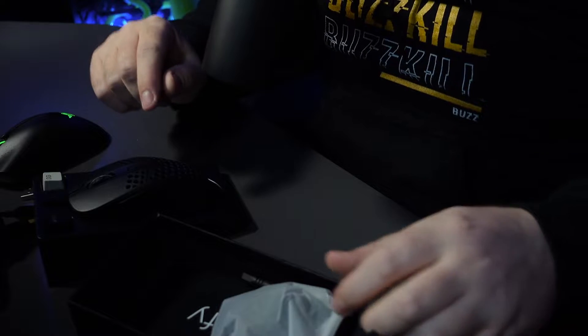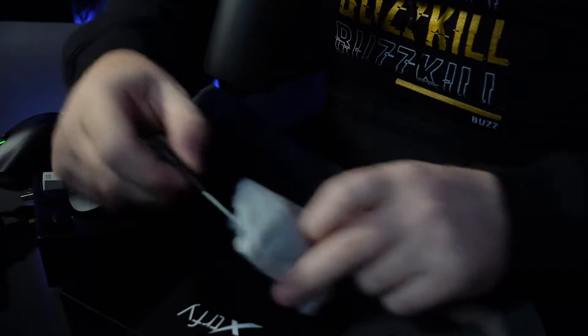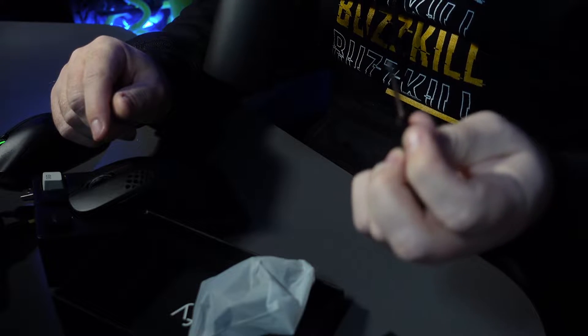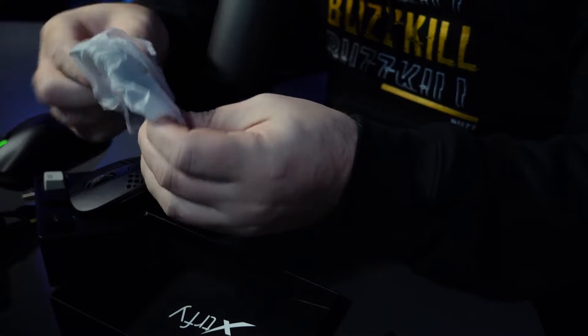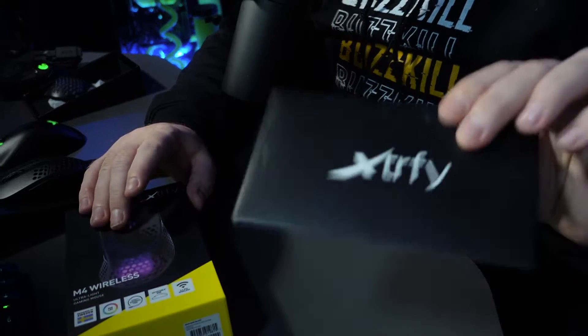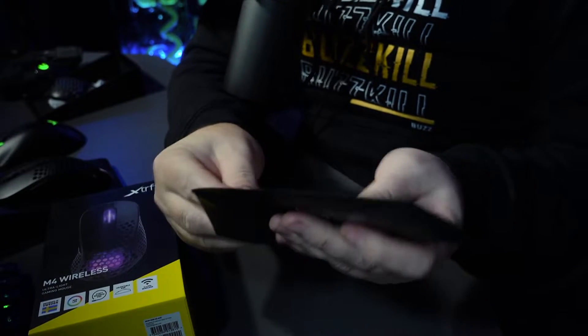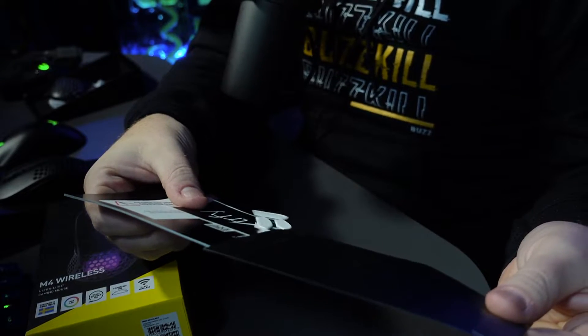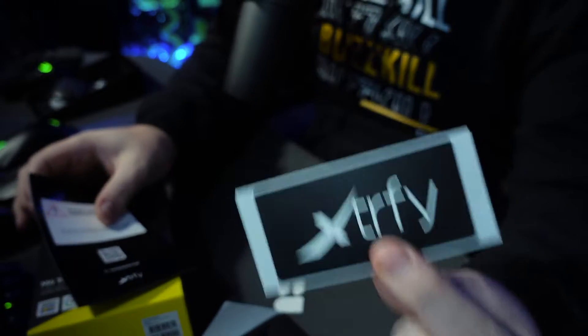You get a tiny little screwdriver in the box, and you also get additional body shells — we'll come on to that in a second. Also in the box there's a little envelope — it's like being at the Oscars, and the winner is... Xtrfy! So you get an Xtrfy sticker for those who like to put stickers on things.